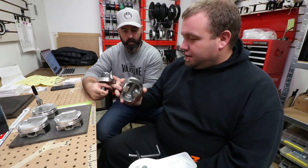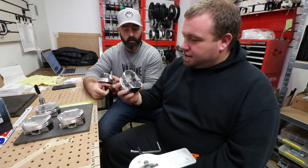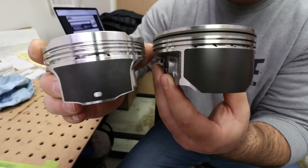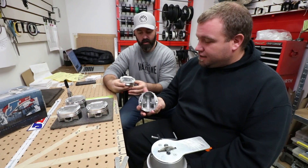The OE piston has bigger skirts on both sides, which causes more friction, more drag, more heat. And it's heavier — dragging the thing around is more work.